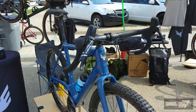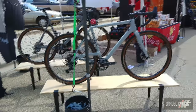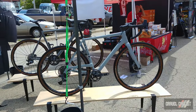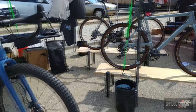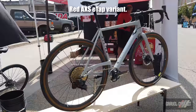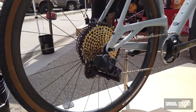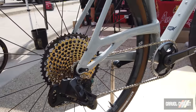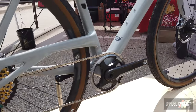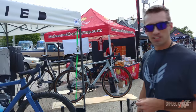We're going to have it in two colorways — this one is called Calvary Blue, and we're also going to have Sport Gray over here. We're going to have three build kits: a Force Mechanical, a Force AXS 1x, and a Red AXS 1x. It's going to be the SRAM mullet build — road in the front and Eagle in the back — with a 10-50 cassette in the back and a 42 chainring in the front.